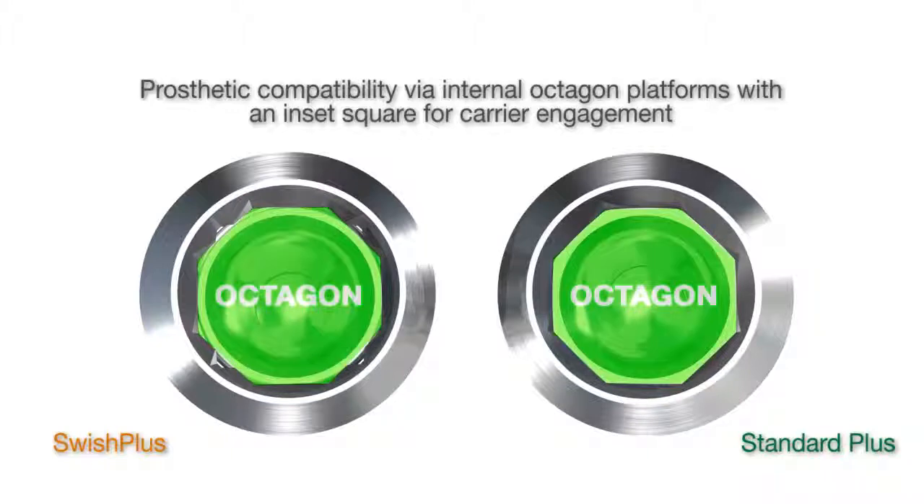Swish Plus provides the standard internal octagon Straumann platform with the addition of an internal square to allow engagement of a fixture mount to simplify implant placement.